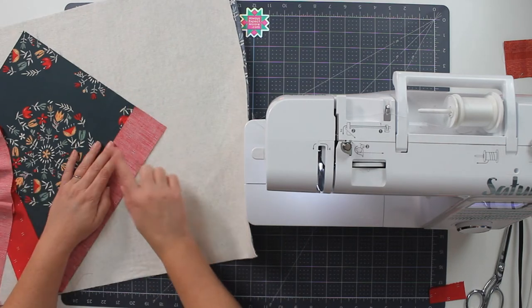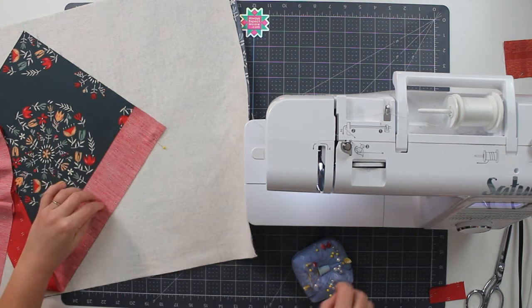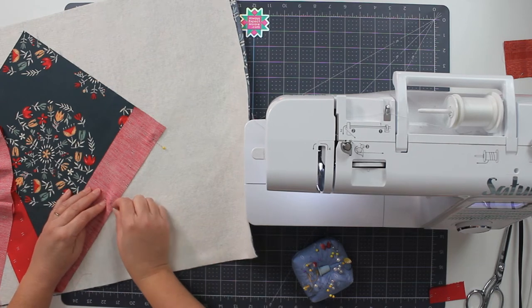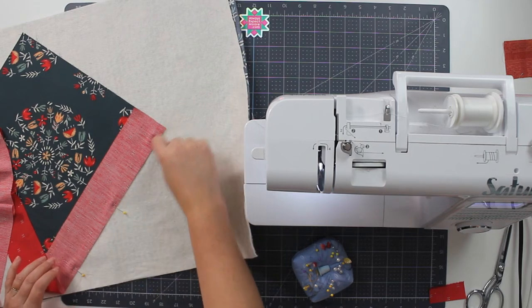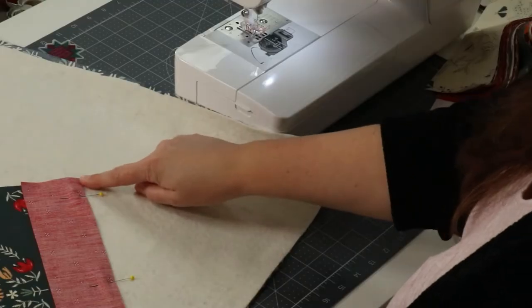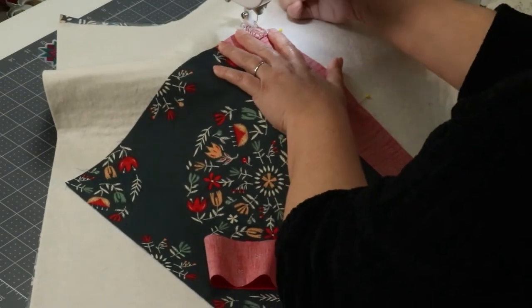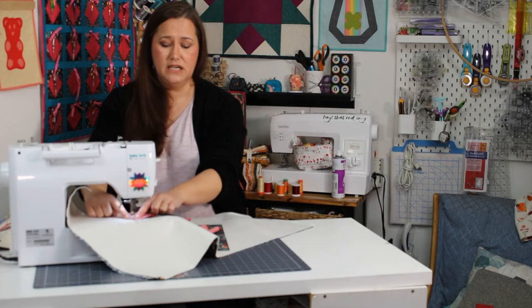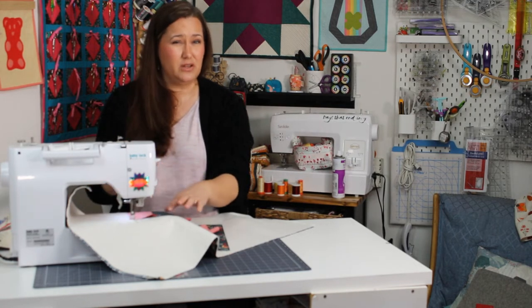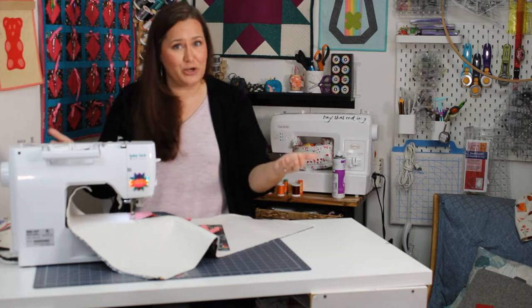So now I'm going to pin this in place. There are a lot of layers going on here and we just want to add a couple of pins to make sure that our layers don't shift and that everything stays where it's supposed to. Now on my machine, I still have the same presser foot that I had before, which is the quarter inch seam allowance presser foot with no guide. So we're going to go ahead and stitch a quarter inch seam allowance right here. I'm starting a little bit in — not all the way at the edge — because I'm going to have a beginning of my seam in the middle of my project. That's really unusual for us in quilting.